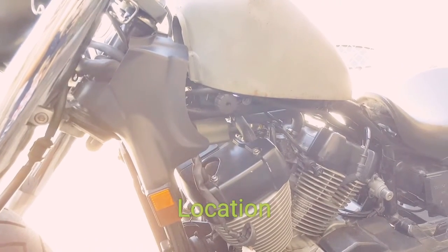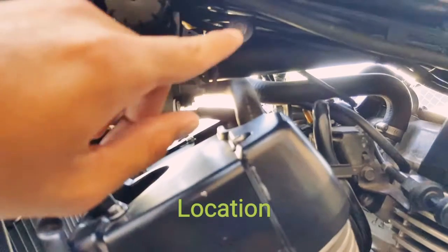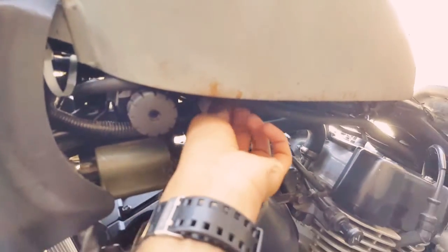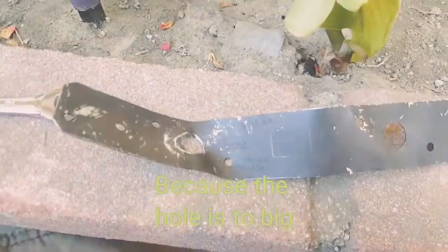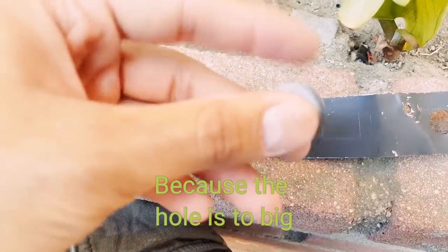Next, on the left side of the bike, remove this bolt here. And if you're going to be using this Strong-Tie, you're going to need a washer.